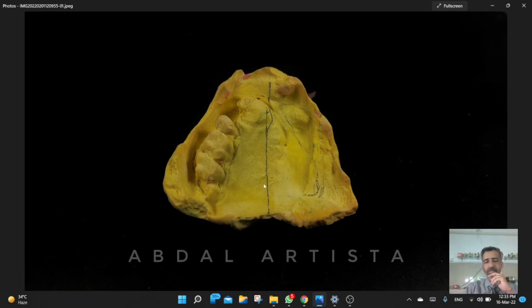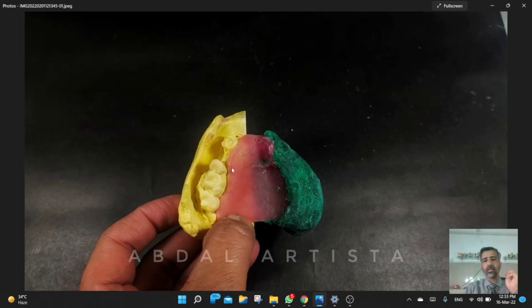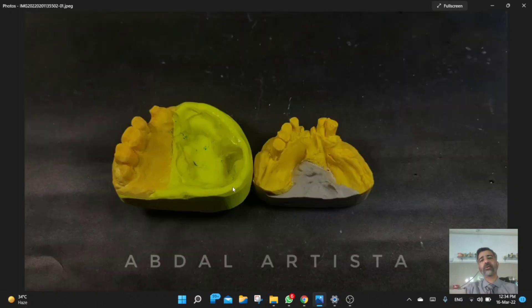We marked the area and cut the impression into two halves, then attached the custom impression tray to that part and sealed them together. After that we did the boxing of the impression. You can see the other view of that impression. We also created guiding locking holes and grooves so that both parts could be joined together properly, and here is the final model.